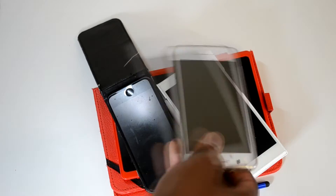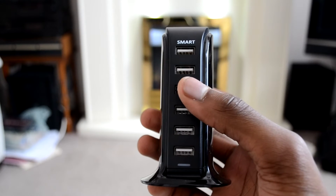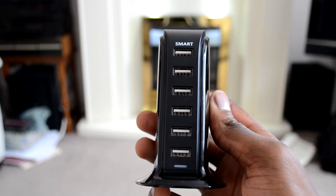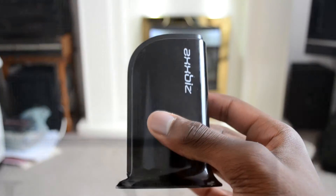Hey, what's up guys, Adam here. If you're a tech enthusiast like myself, then you probably have a lot of devices that require charging on a regular basis. Unfortunately, I have a very limited amount of plug sockets, and a lot of the ones I do have are taken up by things like my monitors, my computer, my speakers, and my mixer — which really does take up quite a lot of plug sockets.